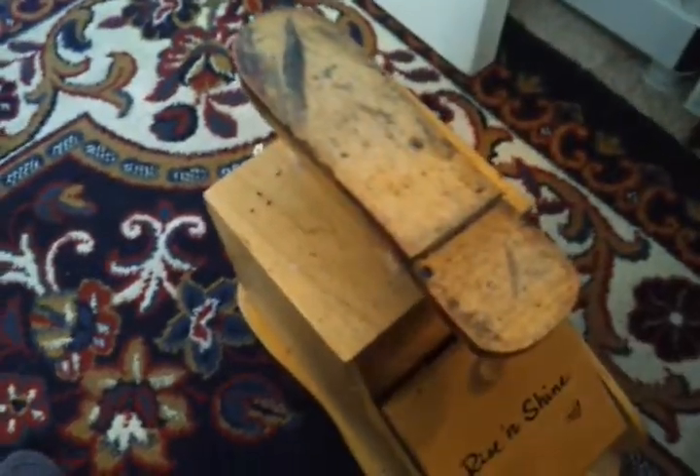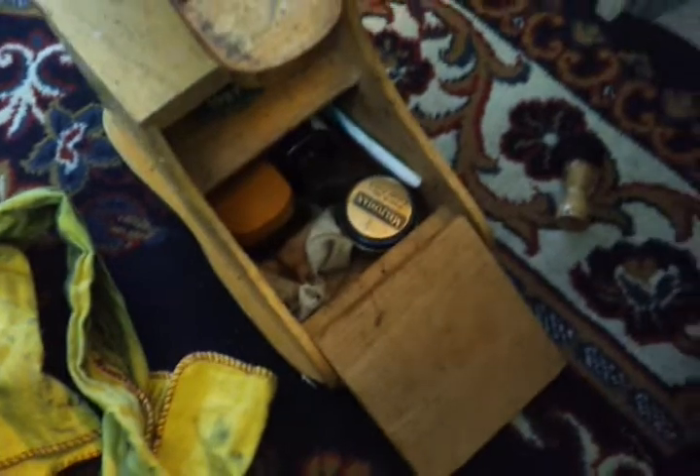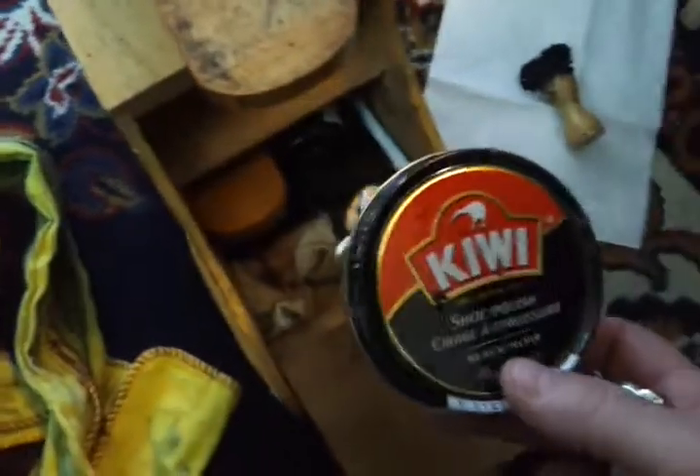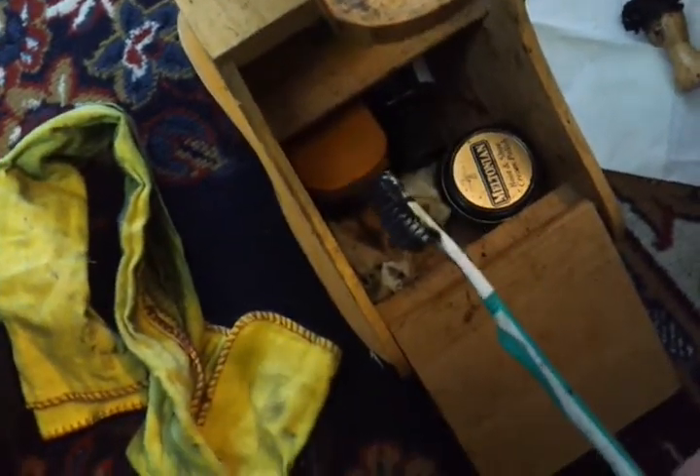If you've never shined a shoe before, it's a pretty simple process. A few tools you're gonna need: one is a buffing rag, two is an old ugly-looking brush — and just so my wife doesn't get upset, we're gonna set this stuff right here. Next you need either brown, clear, or black wax. I'm using black for the color of the shoe.